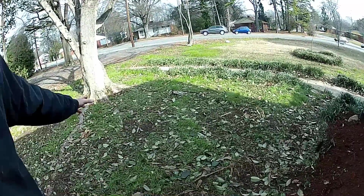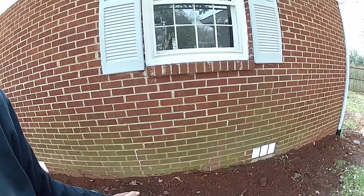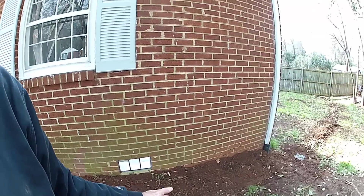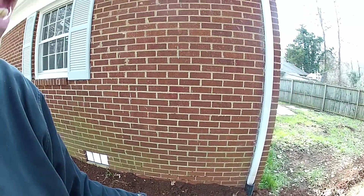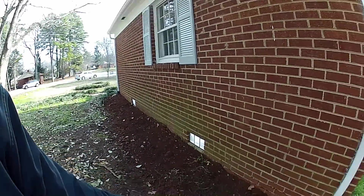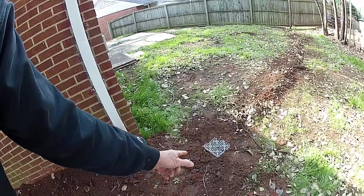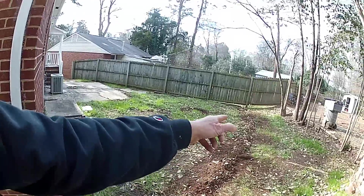Hey, this is Chuck with Apple Drains. This is a job that a homeowner could do themselves — it only took us a couple of hours with two guys. Of course, we do have a really great trencher. Basically, you can see this water that comes down this hill and comes right up into their crawl space, which has been getting wet. So what we've done is we've added downspout drains — one there, one at the front — with a catch basin here on the hill to pick up the water as it comes down, and it discharges out by the fence.